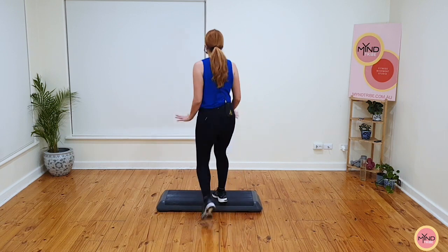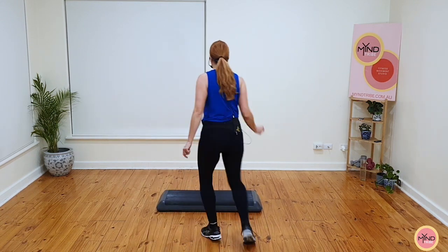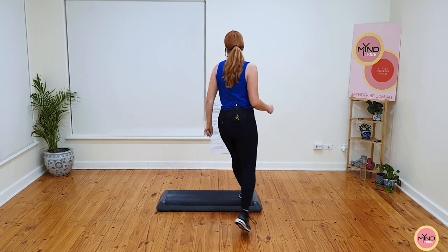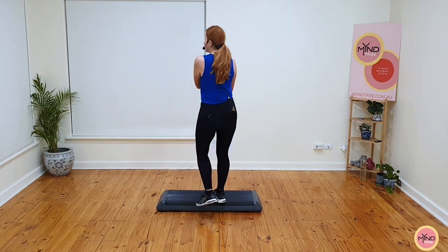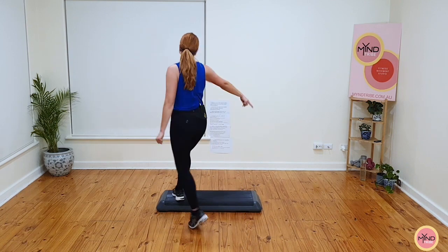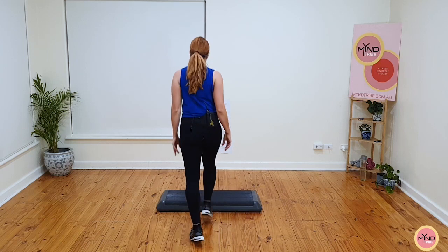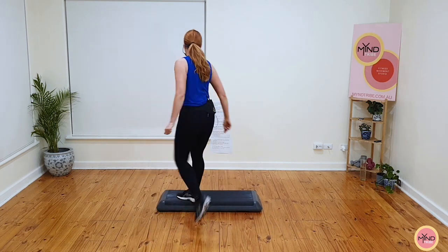Basics now. Single stomp, basic, hold the basics. Four, three, two. Single stomp, let's go. Double knee. Single stomp again. Basic. Hold the basics. Did you get it? I'm changing it. Ready? Single stomp, let's go — you do a stomp and knee, I do a mambo knee. Basics now. So I did a mambo with a knee. Ready? Stomp on the step, come off, mambo, knee, march. Basic now. That's it. Hold the basics.